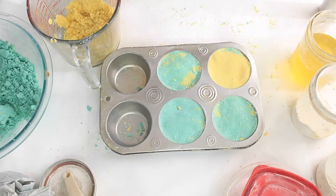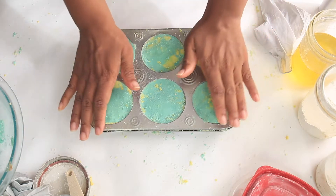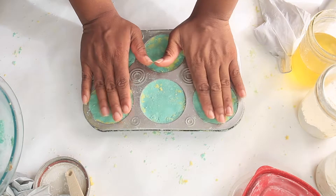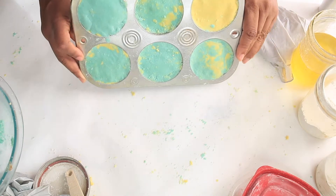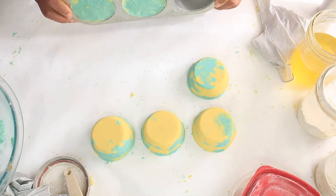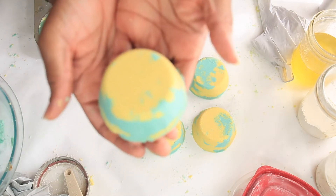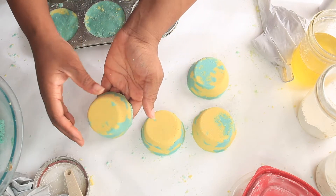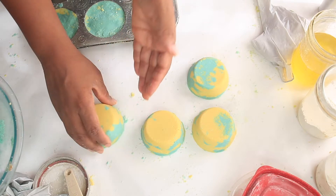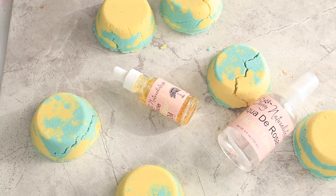I let these set for about 10 minutes — if I let them set any longer they'd get stuck in the mold. They're still a little wet but I don't want them to rust, so let's pop them out. Just tap a little bit and there you have it — look how beautiful they are! I'm going to let these dry and show you guys the results tomorrow.